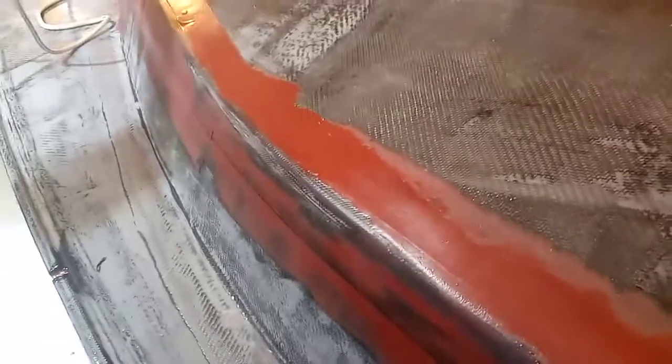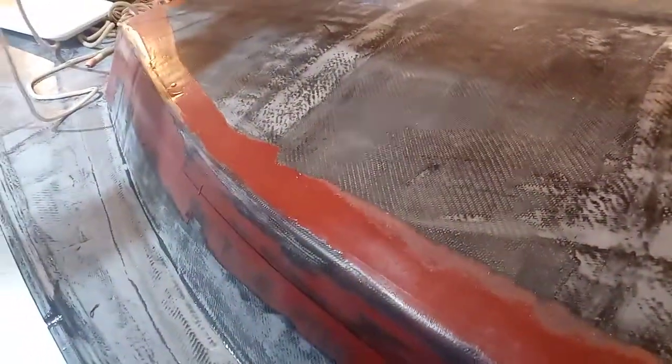Started doing a little bit of the fairing, putting some epoxy and micro balloons mixed together and fairing in some things, getting ready for painting.